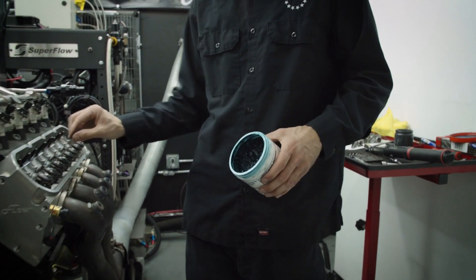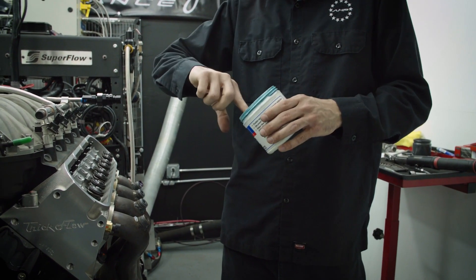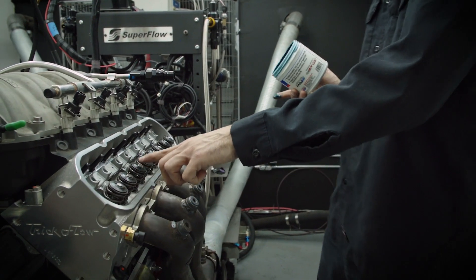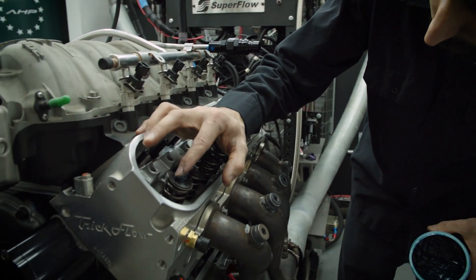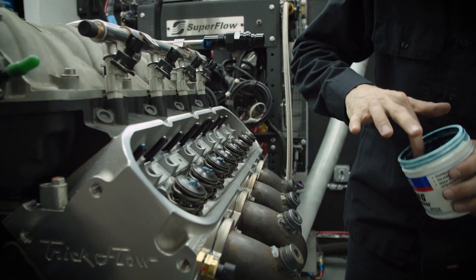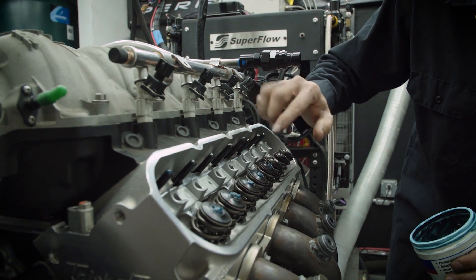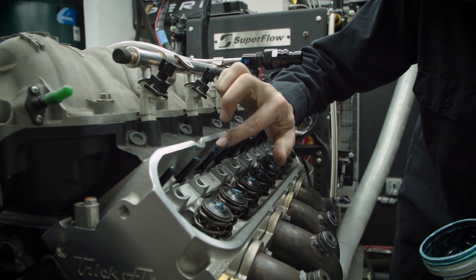Now that the push rods are in place and the rocker pedestals are on, I like to take a little bit of assembly lube grease and put a dab of it on the tips of all the valves and the tips of the push rods. The idea here is just before the first engine fire up, I want to have a little bit of lubricant on the tips of all these valves and push rods.